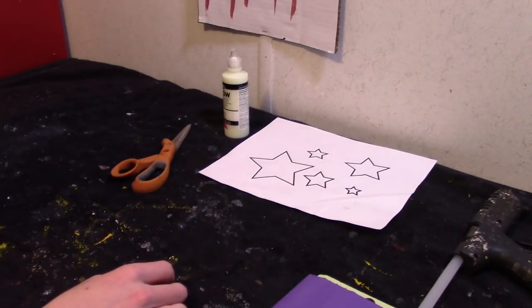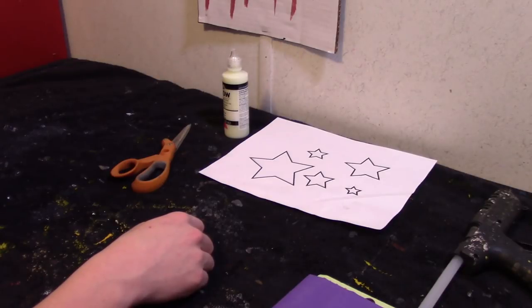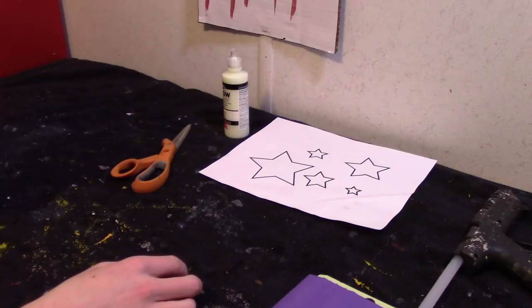I'll show you how to make the out of order sign — it's very easy. You'll need a sheet of cardboard, some white paint, and black paint or a permanent marker will work fine.